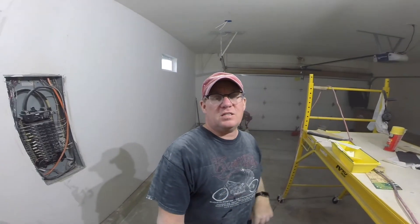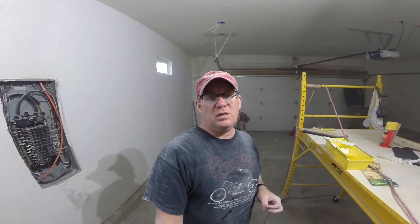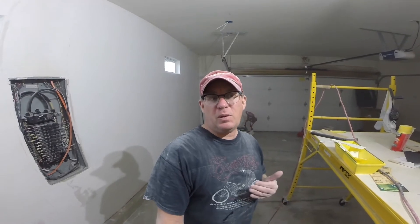First set of sanding is done. I'm going to go through and circle all the areas that I want to fix up with a light skim coat of mud — not the joint compound, just drywall mud. It'll dry fairly quickly. Once that's done I'll sand it, and hopefully everything will be good to go to paint tomorrow morning. I can wash it down tonight, let it dry overnight, and start painting in the morning. So far we're doing good.